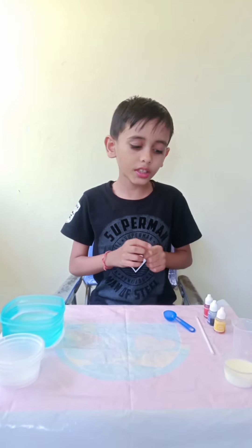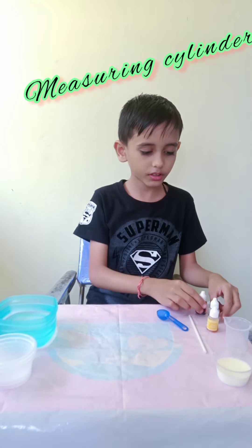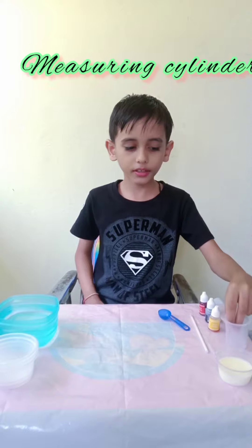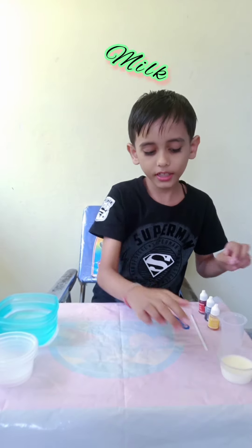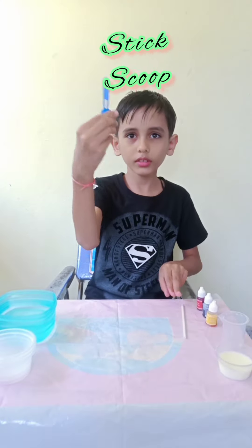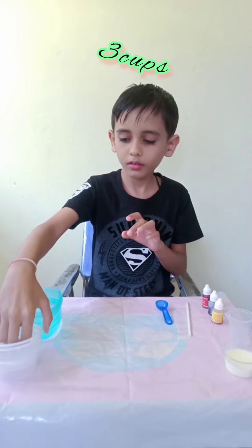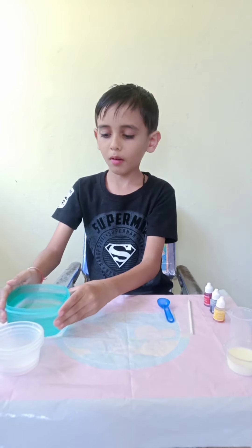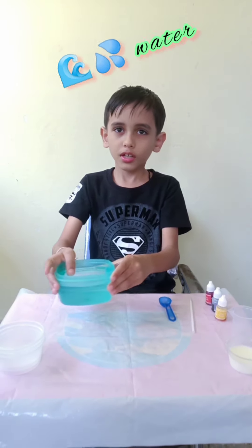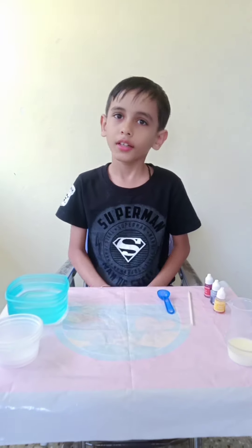But first we see the equipment. Colors. Good colors. Amazing cylinder. Milk. Stick. A scoop. Three cups. A bowl of water, because you have to go and bring water one after one. You can put the water in the above.